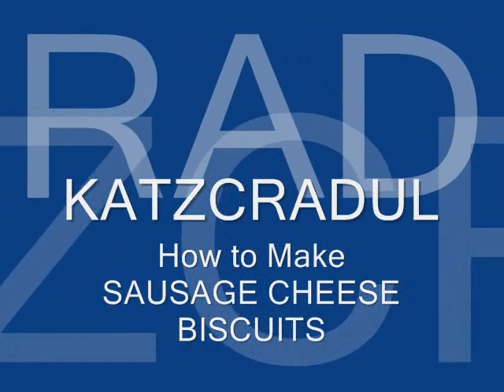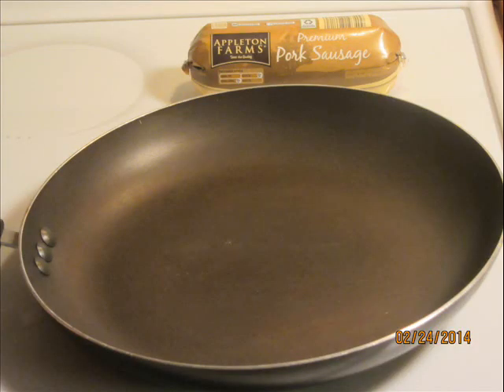Hi, Cat's Cradle here. This is a video on how to make sausage cheese biscuits from scratch. This is a little bit of a variation on my regular biscuit recipe.